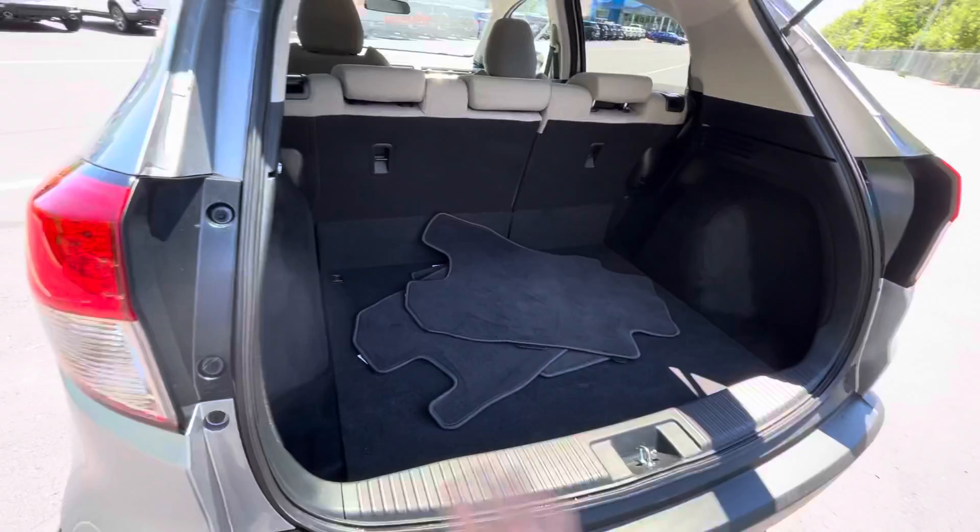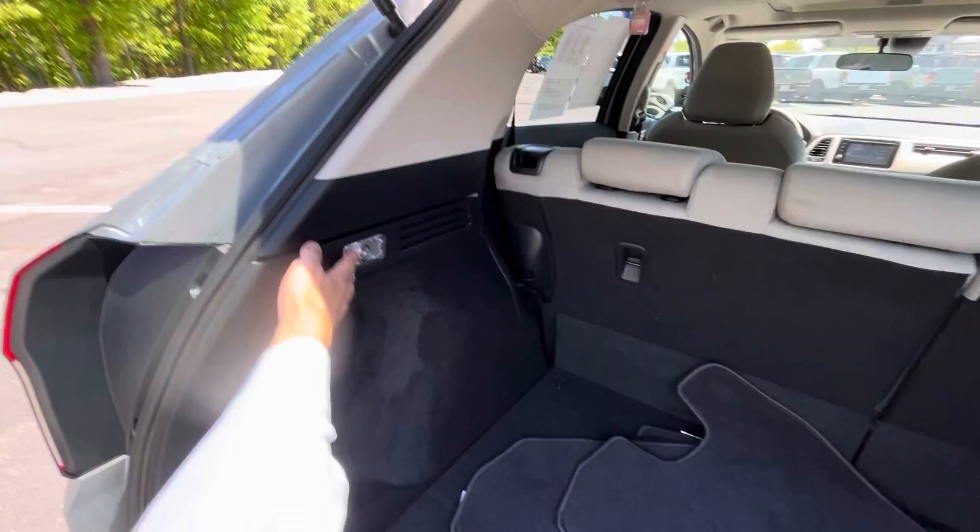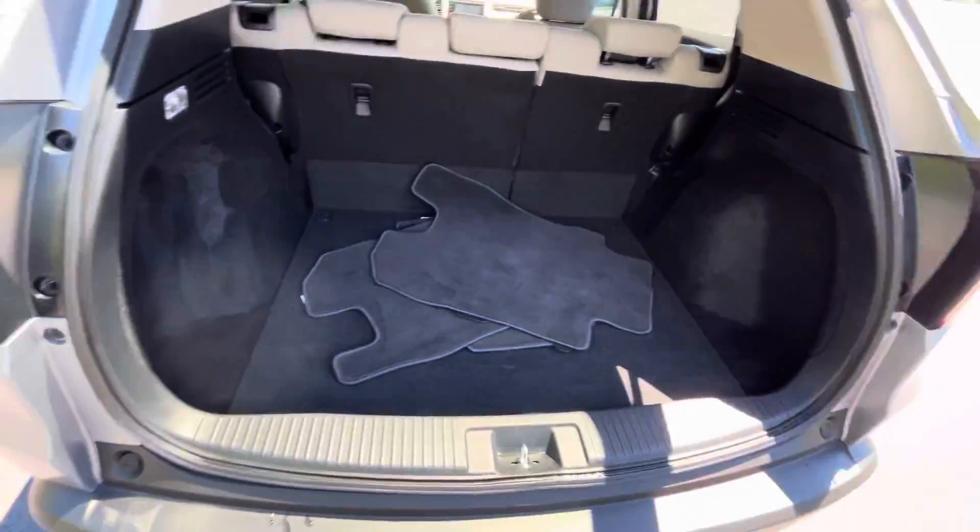Nice space back here. Got some mats, seats fold down 60-40, and you have a little convenience light over here. Some good space.